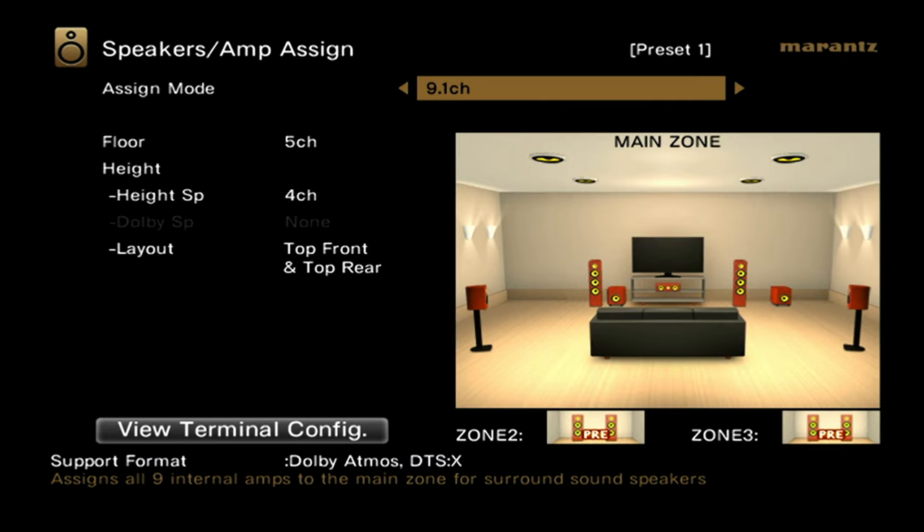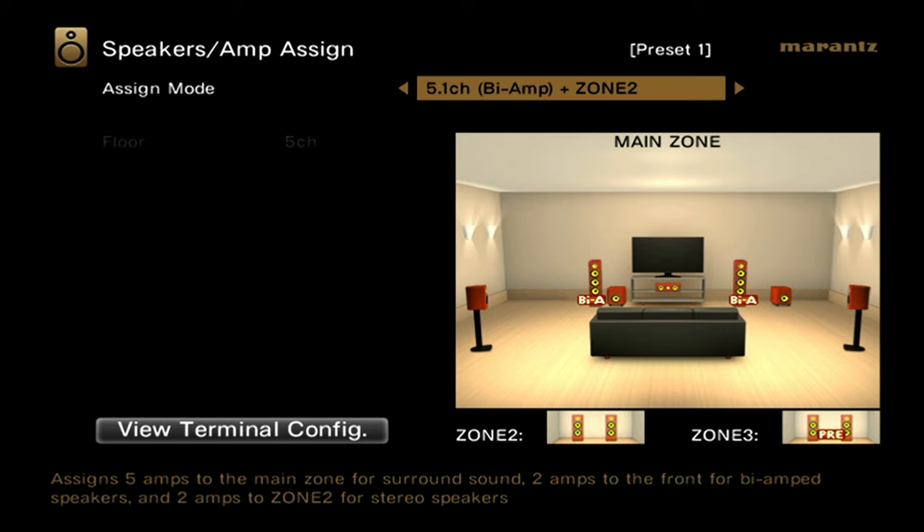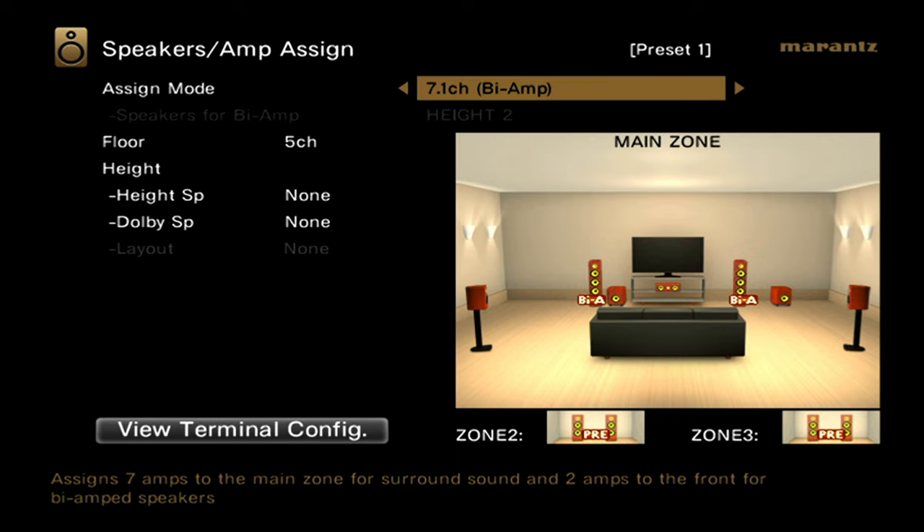In the Marantz setup menu, go to speakers, manual setup, amp assign. Right at the top under assign mode, as we scroll to the right or left, we can see the many different options. Eventually, you'll run into two bi-amping options: 5.1 channel bi-amp plus zone 2, and 7.1 channel bi-amp, since this is a 9-channel receiver. If you have a 7-channel receiver, you'll only be able to do 5.1 channel bi-amp since bi-amping requires the use of two additional terminals. Or if you had an 11-channel receiver, you could pull off a 7.1 channel bi-amp plus zone 2, etc. I suggest going into your receiver and checking it out firsthand.